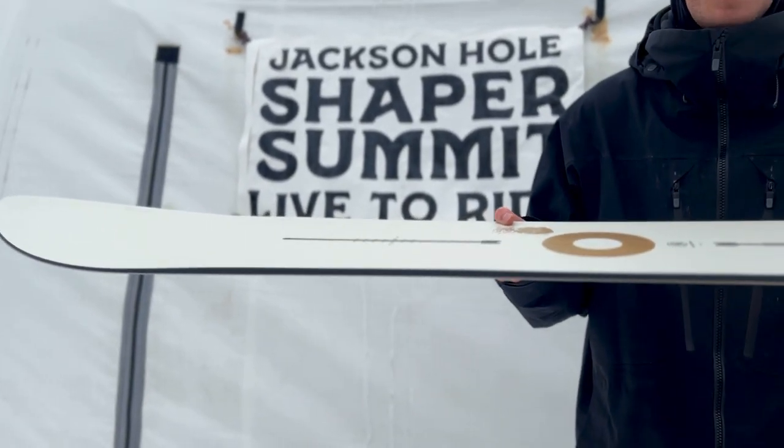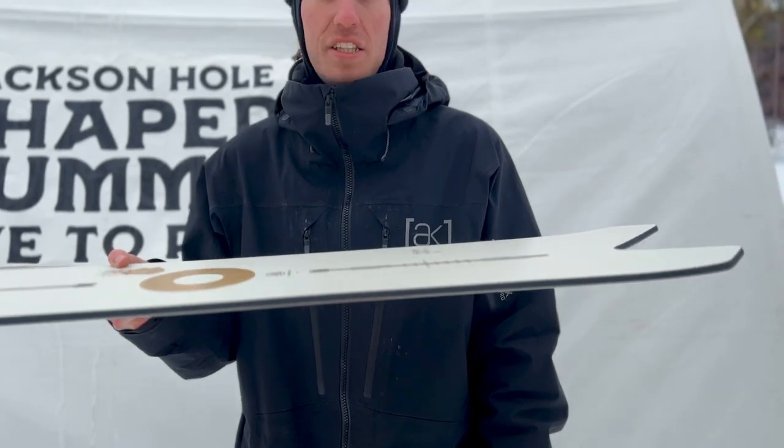Deep snow, hard pack, slush — this is the board you're looking for.